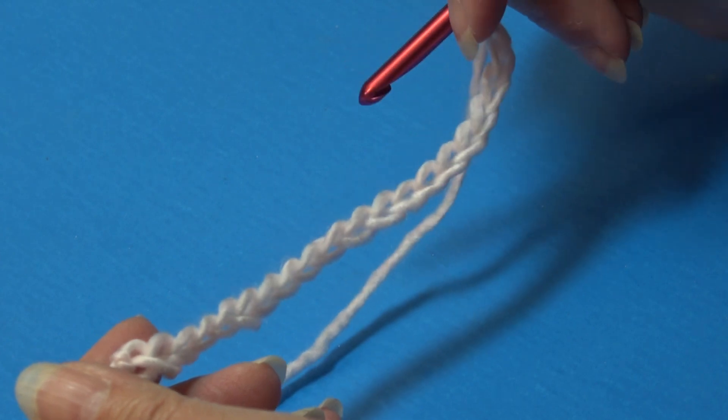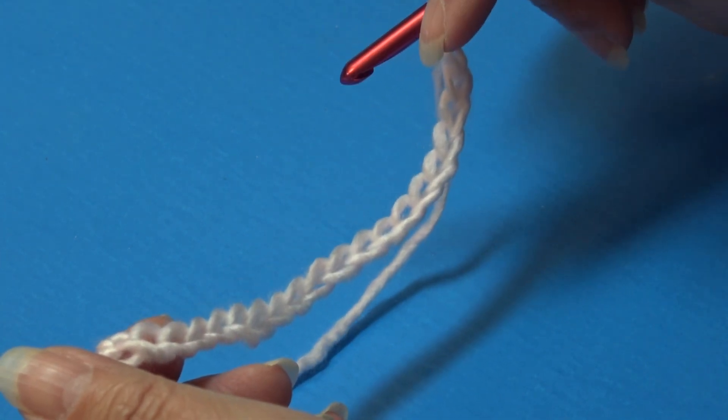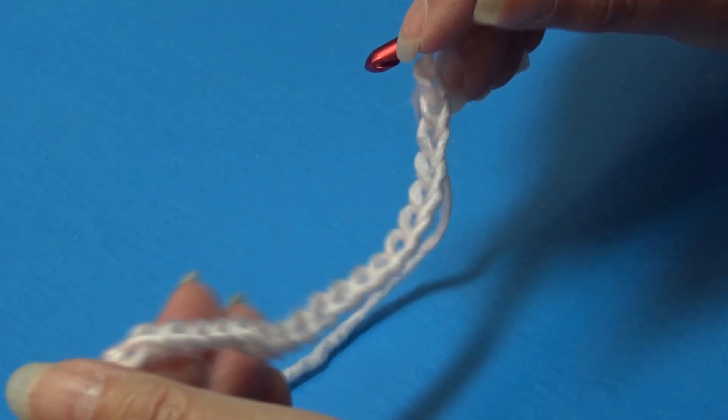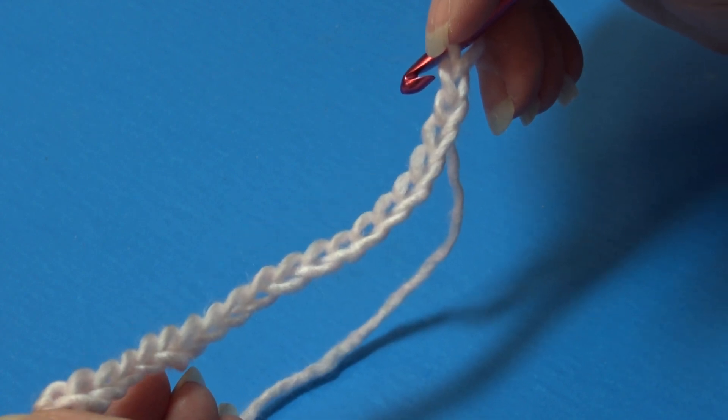I'm back, I have my 20 chains. Because my yarn was a light color and I have a white table, I went ahead and put a blue backer board so you can see the stitches better. Now we're ready to begin row one.